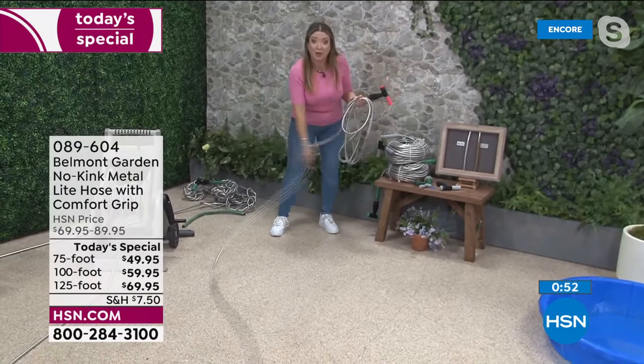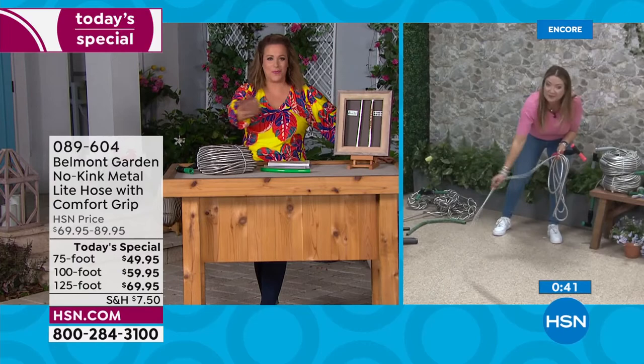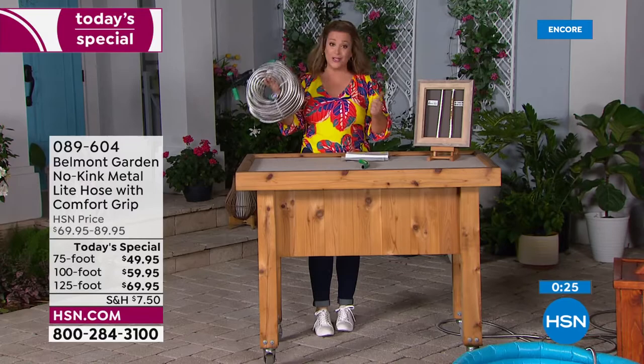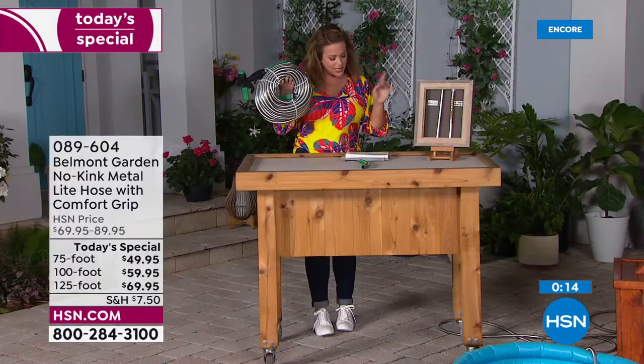Brand new comfort grips make attaching to the nozzle or spigot the easiest ever. Silicon washers for the tightest fit ever. The patented power coupler means it won't pop off at the spigot. It glides through the grass like a hot knife through butter through your entire garden. Whatever chore you have, you're not pulling, not sweating, not fighting with it. Compact, super strong, durable, still lightweight — even the 125 is still 10 pounds. Item number 089604.